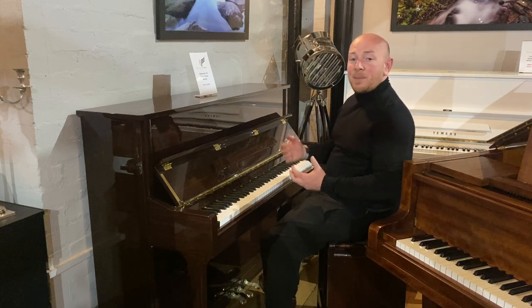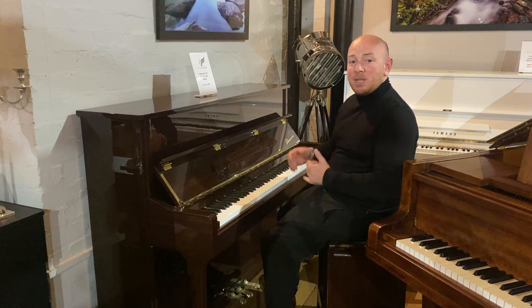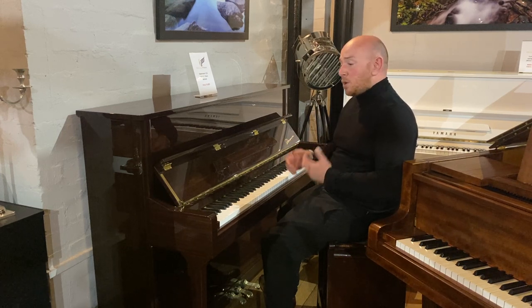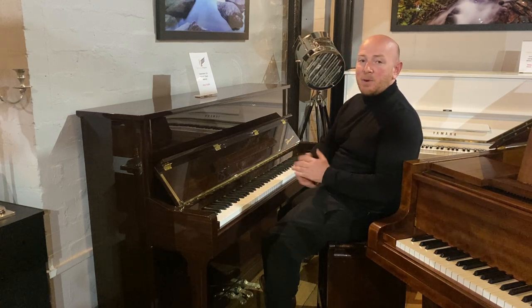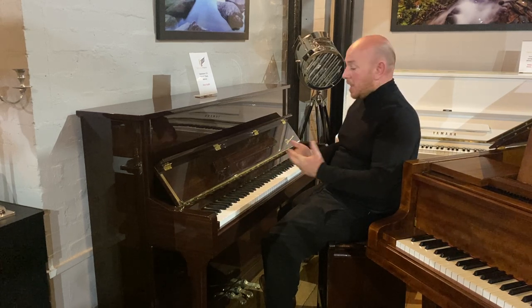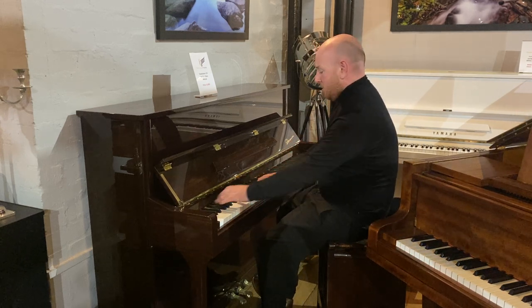We currently have a sale on — all of our pianos are in sale. These have just come into stock, so we've got the Danemans in stock now. If you want to come and try them you're more than welcome; you don't need to buy, you can come down and try it and maybe you fall in love, or maybe you don't. Lovely pianos — I'm enjoying them personally. I'm just going to play it over to you.